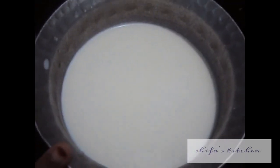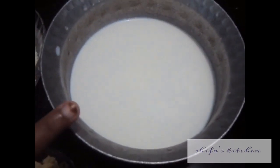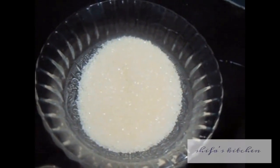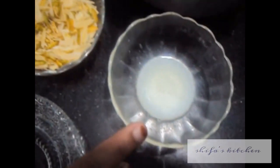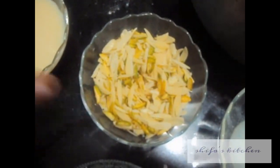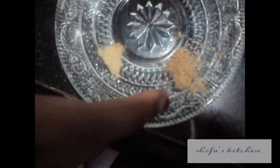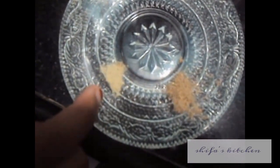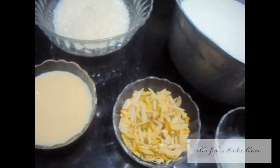For this we need 2 liters of milk — 1 liter to prepare the chenna and 1 liter to prepare the rabri. We also need 1 cup of sugar, 1 tablespoon of lemon juice or vinegar, chopped almonds and pistachios, half a cup of condensed milk, 1 pinch of cardamom powder, 1 pinch of white pepper, and 2 cups of water.